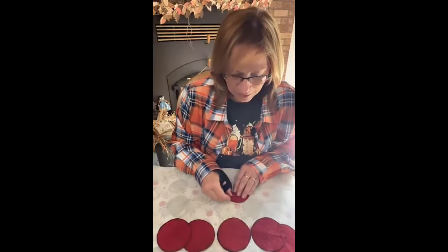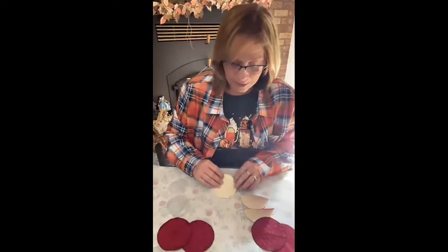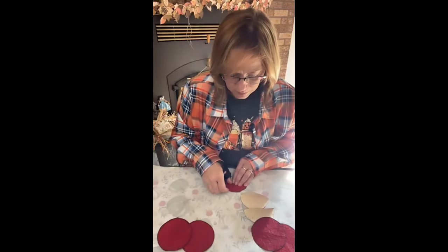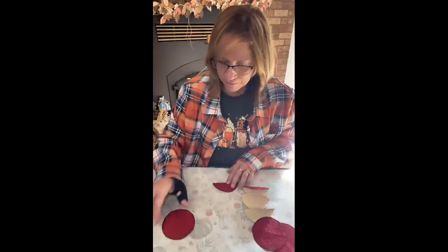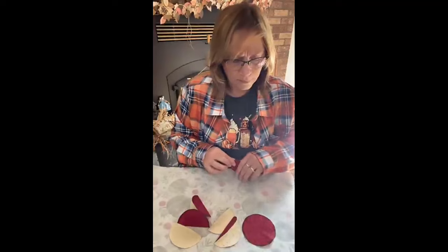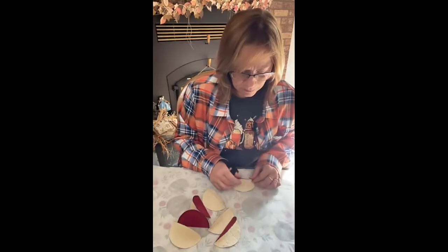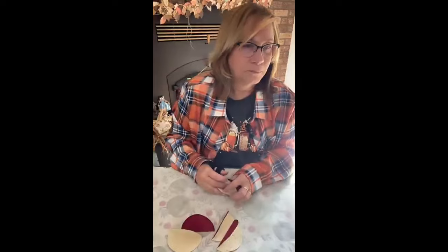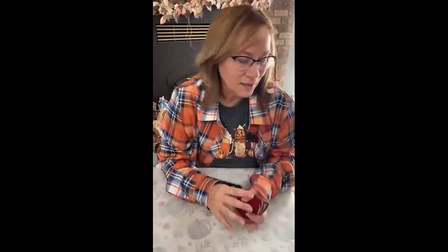You're just going to take these pieces and fold them back in half. I already had them creased for when I cut out. If they're not quite the right shape of a circle, just turn that up. All right, we just folded them all in half and we've got them ready, so we're going to start the gluing process.